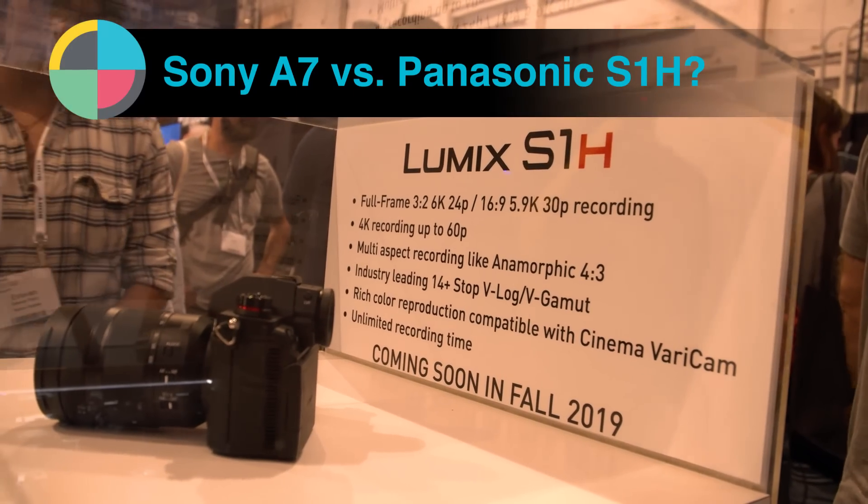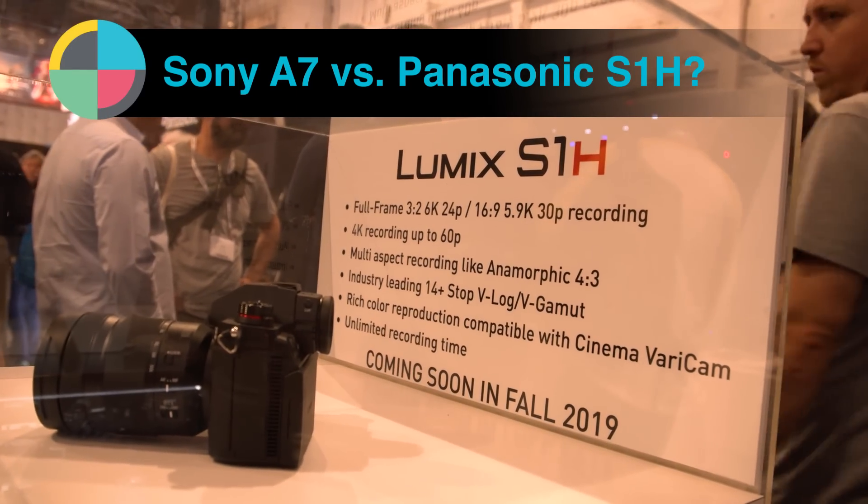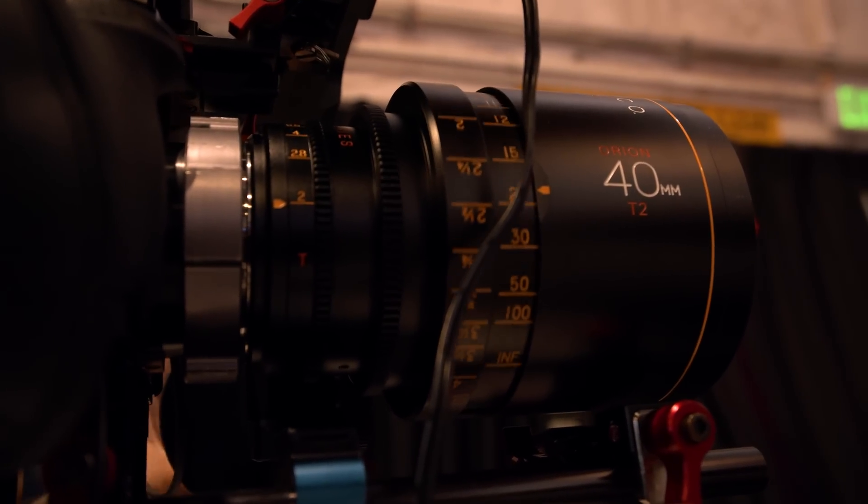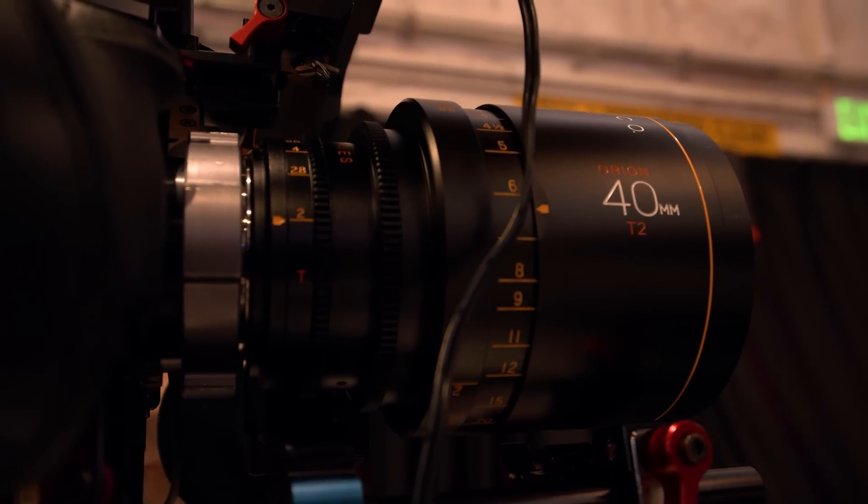We're targeting a little bit different customer with higher aspirations because of the 6K capability, the unlimited recording time, and the guaranteed operation of the camera. With the anamorphic functionality, it's clearly a higher-level target for cinema application.